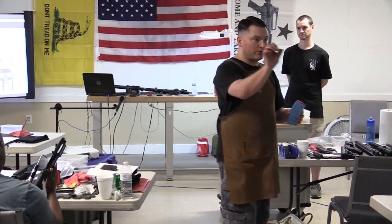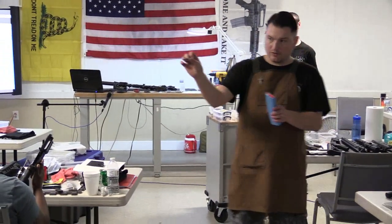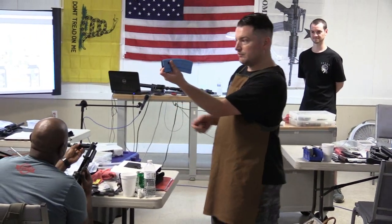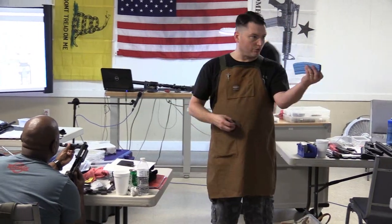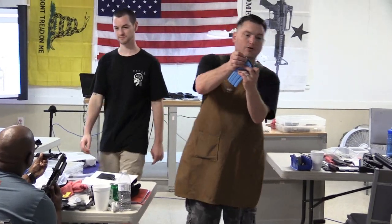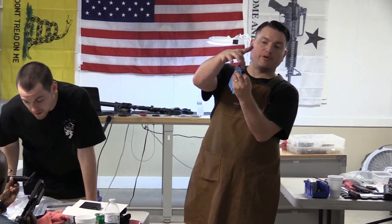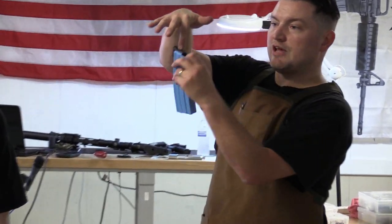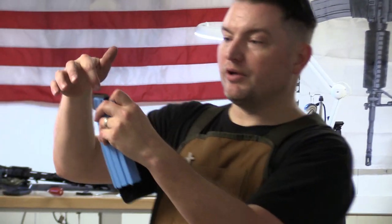We have a short clip of Chad talking about magazines: 'Mag lip tool — it has a bevel on it that tests the width of the magazine lip. Take tension off the follower, push it down a little bit — this works on plastic mags too — and run it right down the back with a little finger pressure. See how it's not going in? That bevel means if it clears those lips, the lips will spread apart too far.'